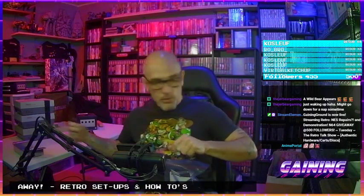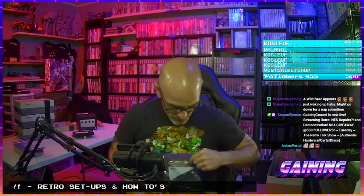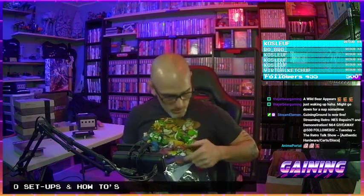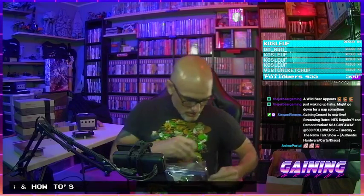Once we hit 500 followers, I will open up a channel in my Discord — linked below. All you have to do is say that you're interested and be a follower of the Twitch channel, and one will be chosen at random, because not all who follow may be interested in getting an N64.